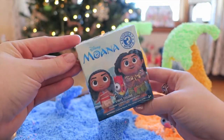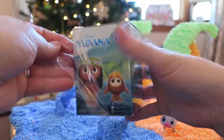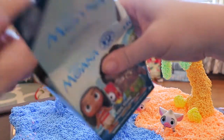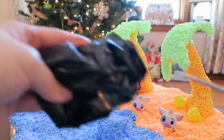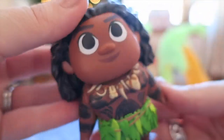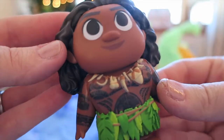We've got one more mystery mini box to open and this one feels pretty heavy. I'm thinking this one might be Maui - maybe Maui as an eagle. It's a big one, I think we definitely got Maui. And it is Maui! He's got all of his tattoos on him, his grass skirt, and his flowing hair. Now, as Natalie said, Maui can have a Pua too.